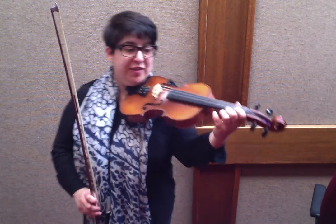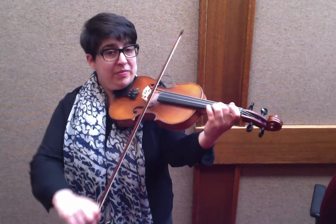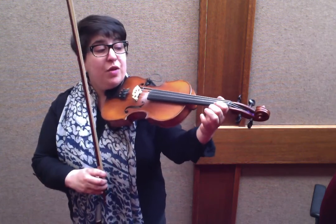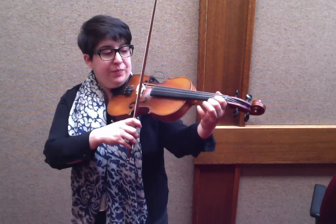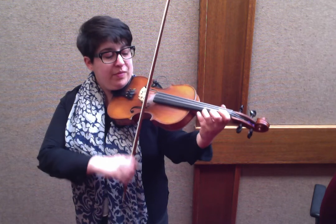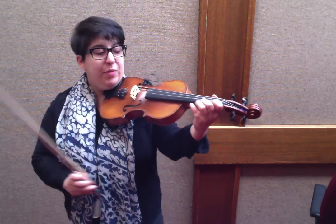The B section starts with 3 on the E string: 3, E, 1, E, 2, E — and then repeat that again. 3, E, 1, E, 2, E. Do that one more time.